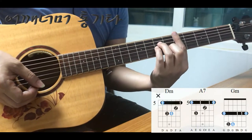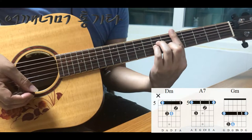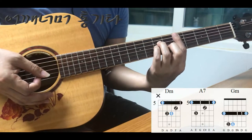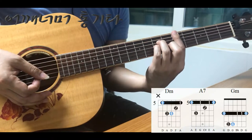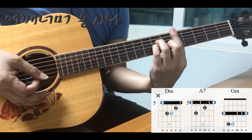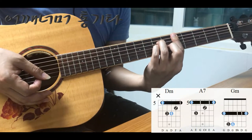이 노래에 나오는 코드를 보겠습니다. 전부 다 바코드로 연주를 했는데요. D마이너 코드는 다섯 번째 프렛에서 화면에 나오는 코드표 모양처럼 짚으면 되겠죠. 6번 줄은 코드표 상에서는 누르지 않도록 나와 있었는데요, 6번 줄까지 다 누르셔도 크게 상관없습니다. 아니면 5번 줄까지만 누르셔도 되고요.